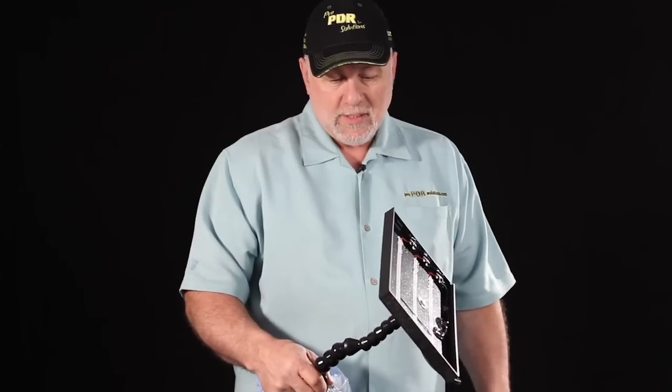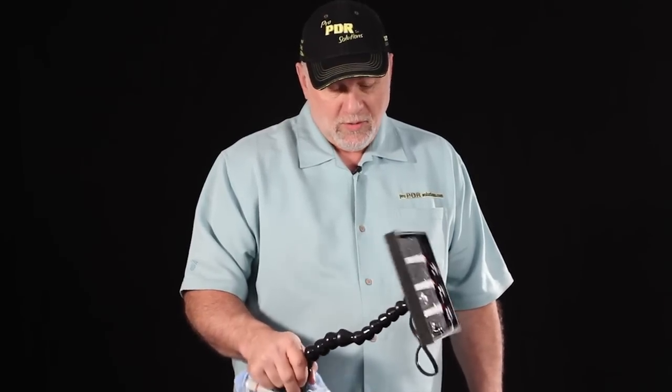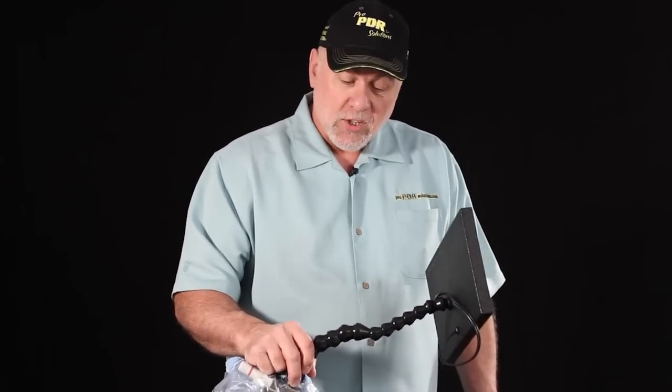I've done it twice and it still hasn't worn out my lock line, so you may not have to buy more. There you go.